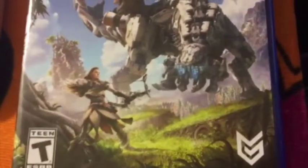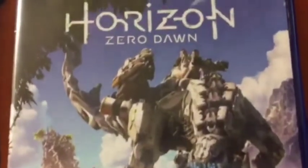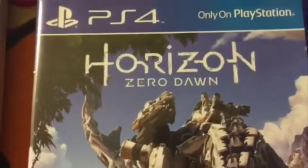Here's the front of the case. This is the standard edition for PS4.